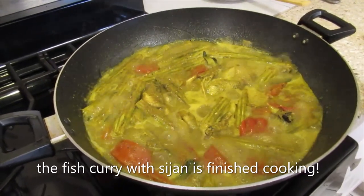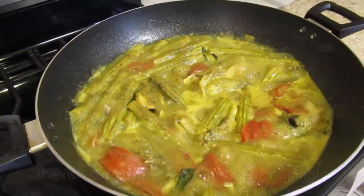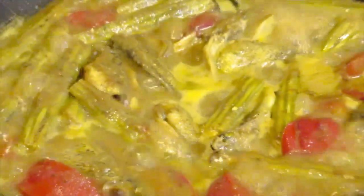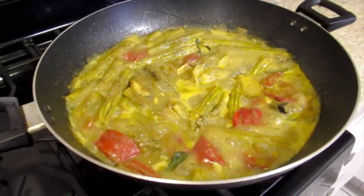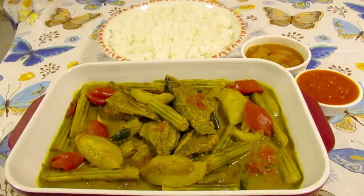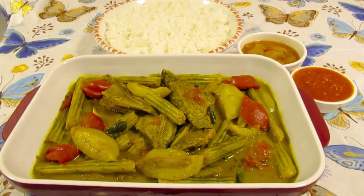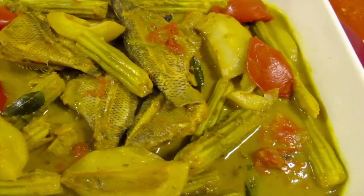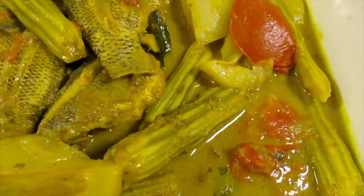The fish curry is finished cooking. Here is my perch and sunfish curry with green mango and saijin, served with rice, homemade pepper sauce, and homemade lima char.